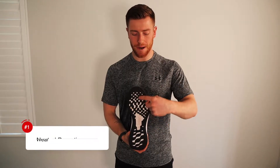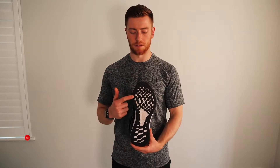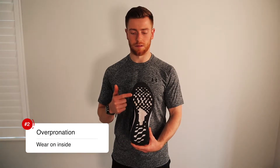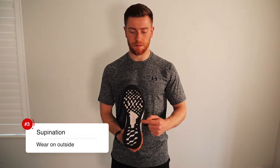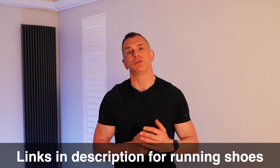Grab your existing running shoes and have a look at the bottom of each shoe. If you have a neutral pronation, there's wear in the middle of the shoe — look for a neutral running shoe. If you overpronate, there will be wear and tear on the inside of the shoe; your arch will tend to collapse when you run and a more supportive shoe is needed. And if you're seeing more wear on the outside of the shoe, you are a supinator. You can use a neutral shoe, but there are some specific running shoes designed for supinators too. We've included links in the description for each of these types of running shoes, and there's a video that goes into more detail and shows an easy way to see what type of pronation you have.